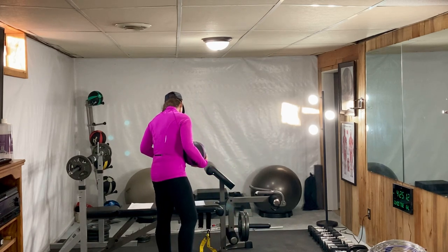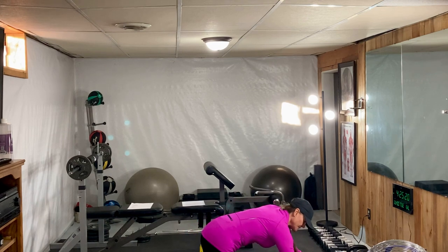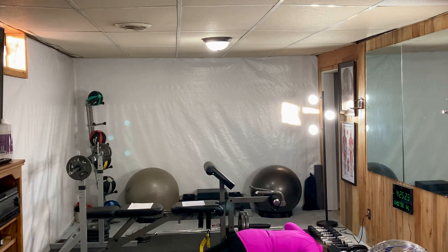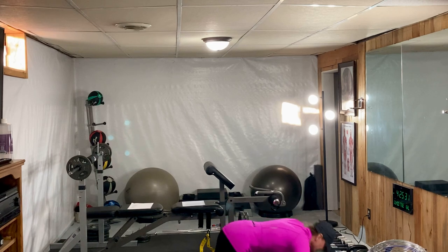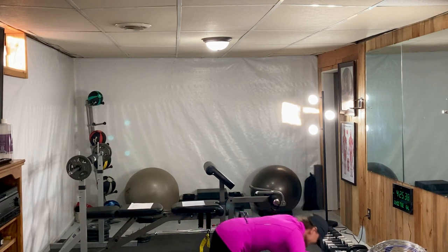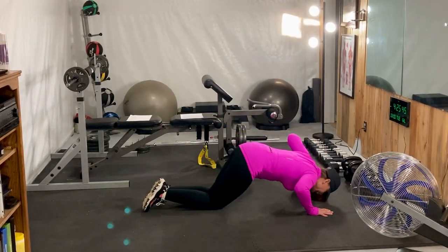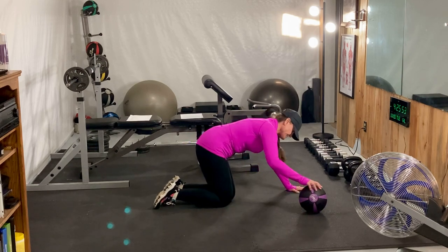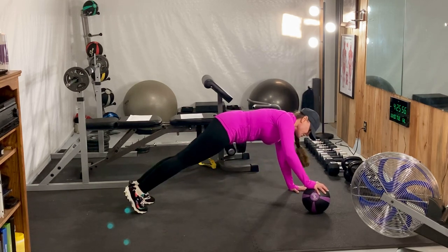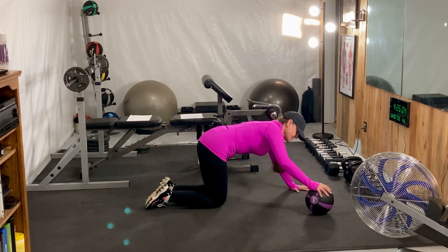The next exercise we're going to do is a one-hand push-up. We're going to start on the left — come up in push-up position, come down, hit your nose, come back up. The modified version, of course, is down on your knees. We're going to simply switch sides, put our right hand on the ball, come up in push-up position, come down and back up. The easier modified form, we just simply come down to our knees.